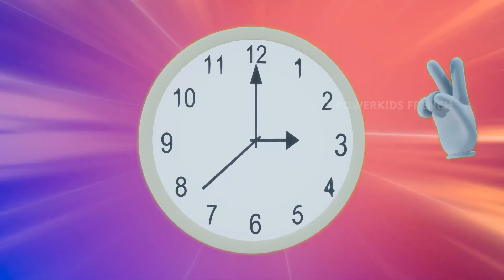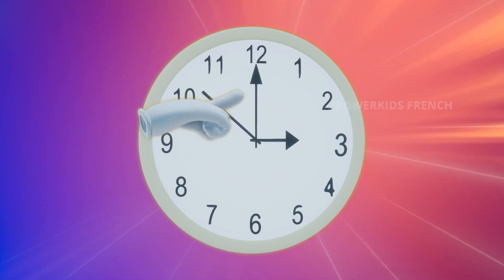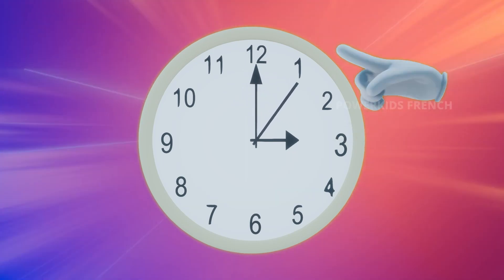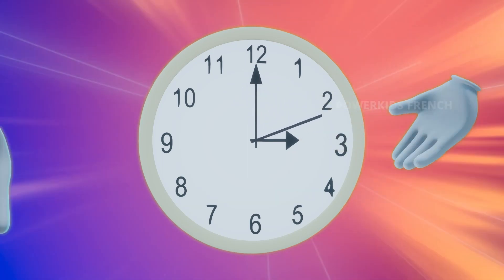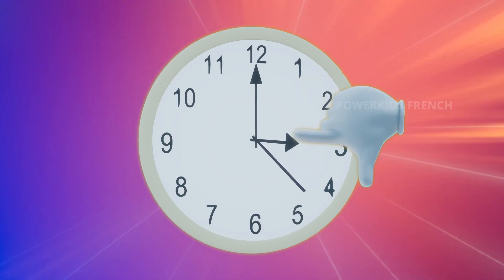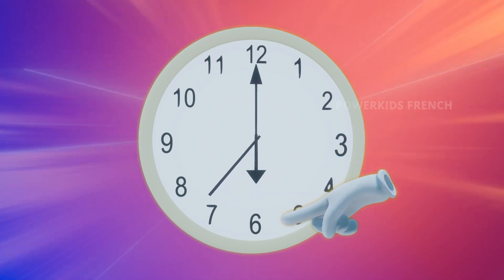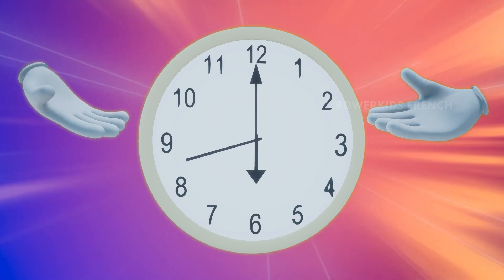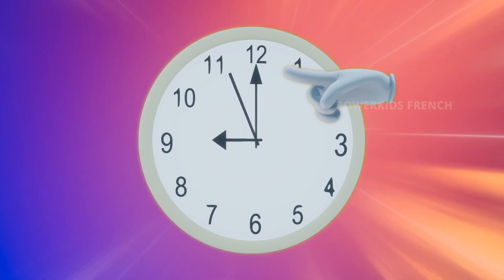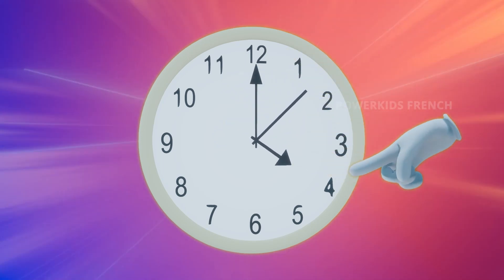A watch has two hands. The short hand, which is the hour hand, and the long hand, which is the minutes hand. When we check the time, we always look at the hour hand first. So, what time is it? It's 3 o'clock. Let us see what time it is now. It's 6 o'clock. Do you want to try again? Absolutely. It's 9 o'clock. So, if the big hand is on 12, we focus on the small hand to find the right time.